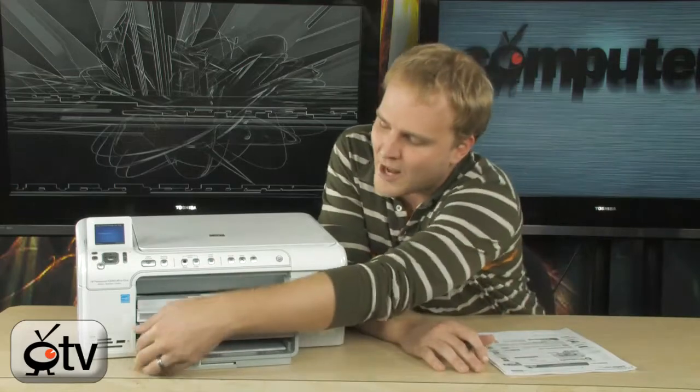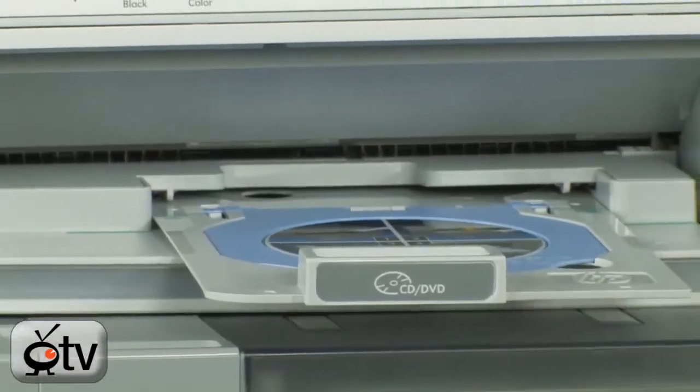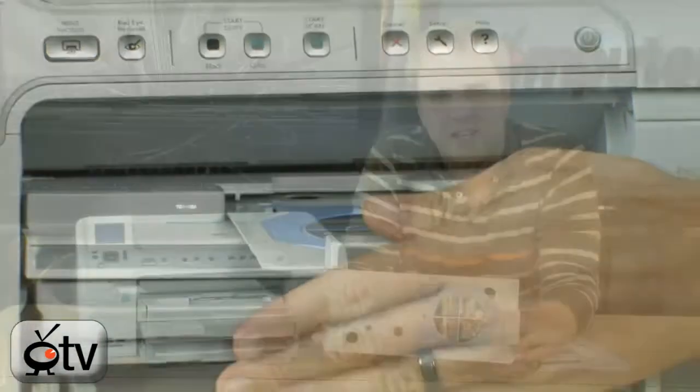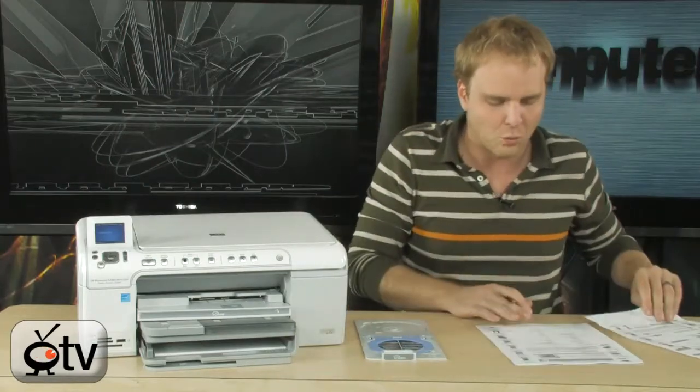It'll even print directly to CDs and DVDs. It has a special tray built into it that will allow you to print directly to CDs and DVDs, so you can get extremely professional results on any of the optical media that you're going to be using.